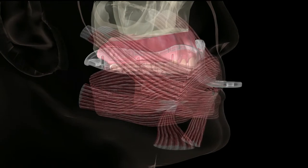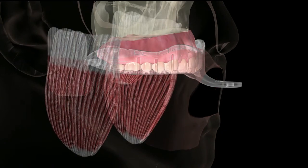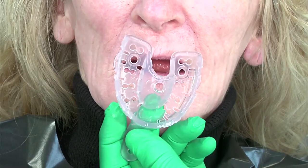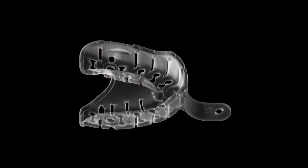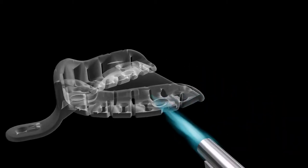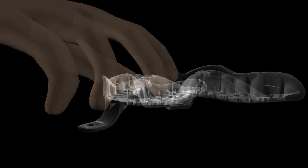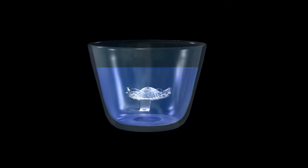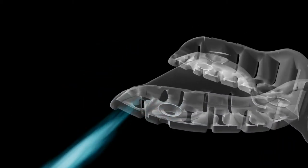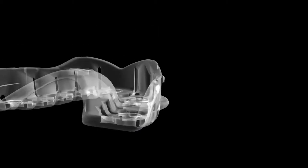The tray begins to stiffen very quickly, usually within 15 seconds of removal from the water bath. Time is critical to gain the desired results of a well-fitting tray. If the operator deems it necessary, small modifications can be made outside the mouth in some cases by flaming specific areas of the tray to further shape it, then chilling the tray in cold water to re-harden. It is important not to overheat or burn the tray if using a flame outside the mouth for additional shaping.